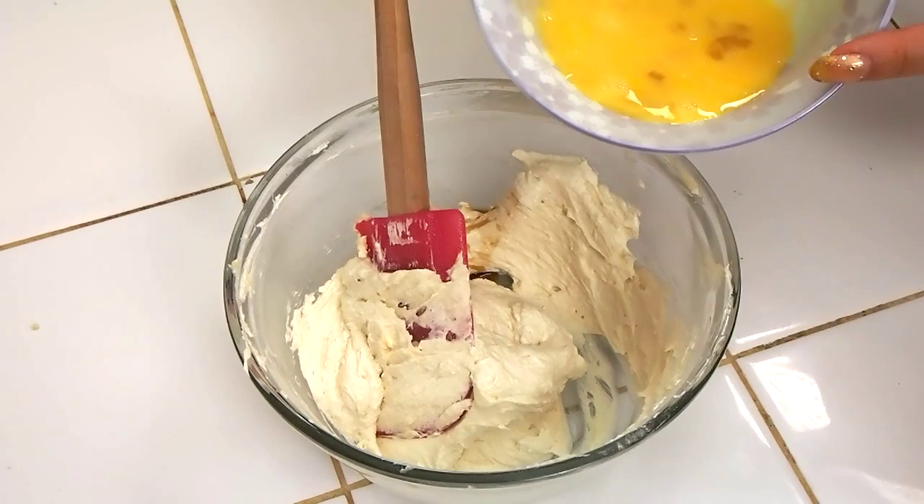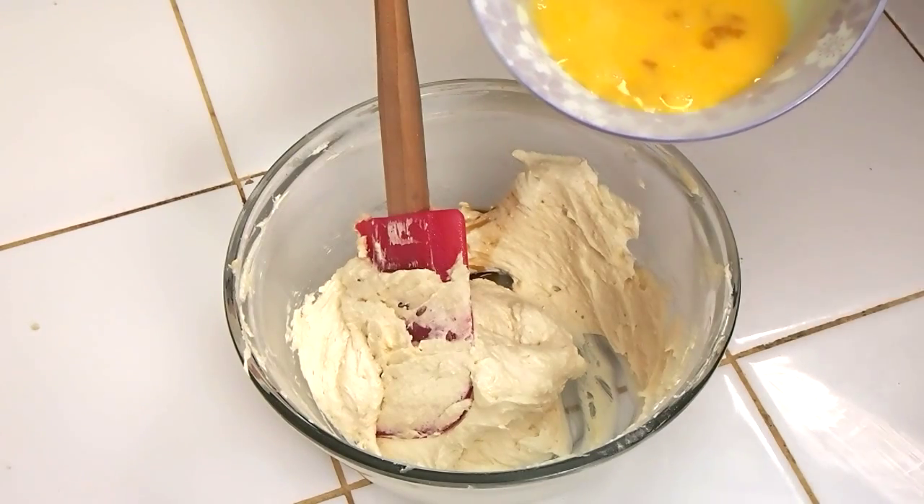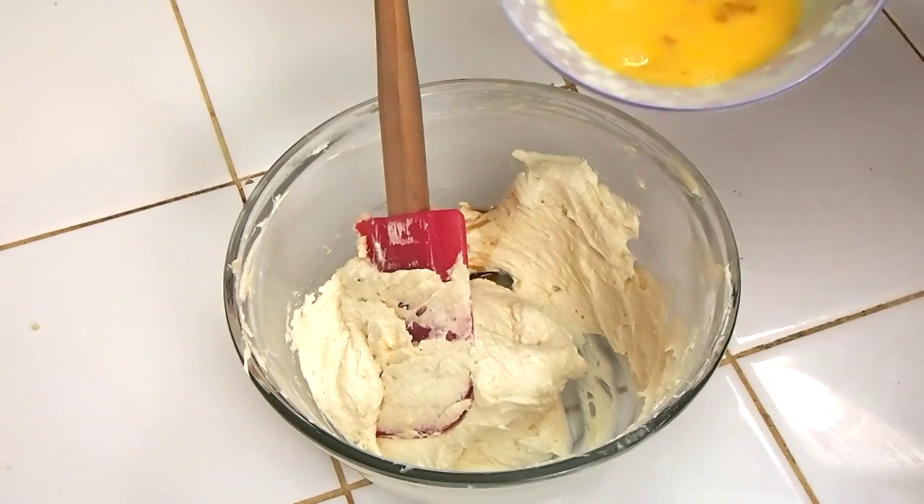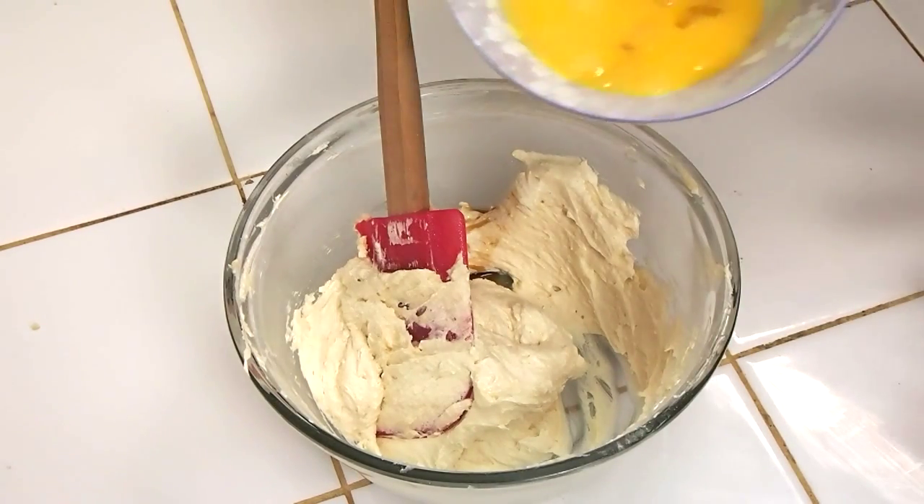Now if you don't have the time to let the egg come to room temperature, you can always just plunk your egg without it being cracked into some warm water and let it sit for a few minutes.